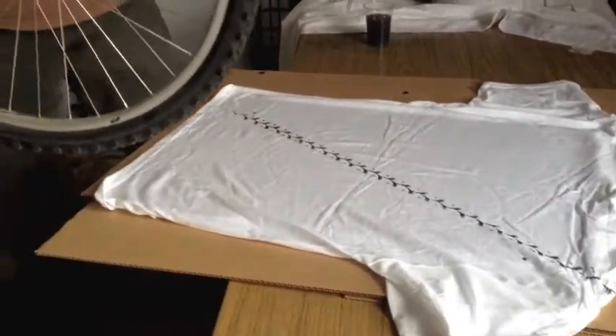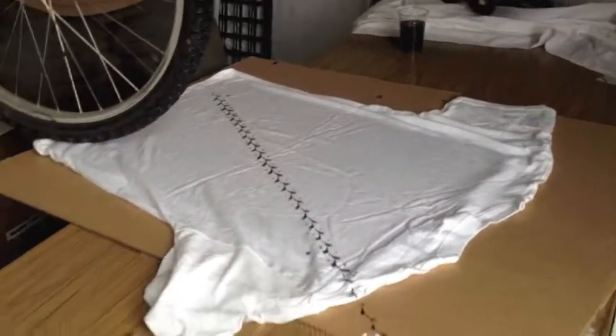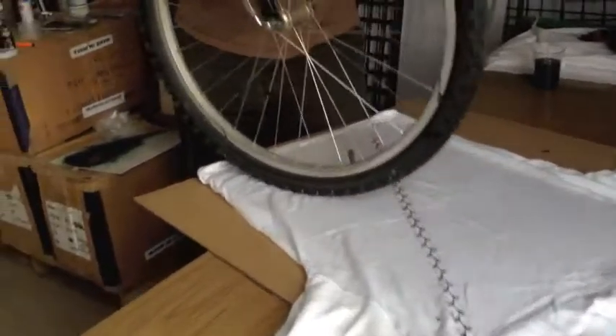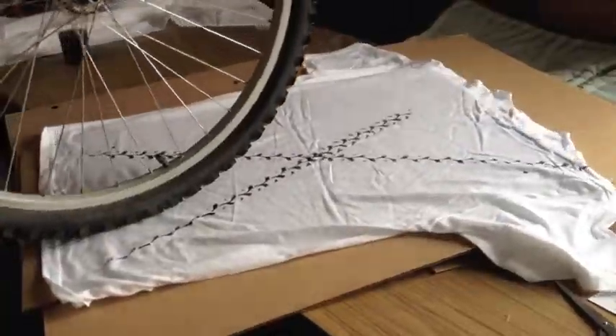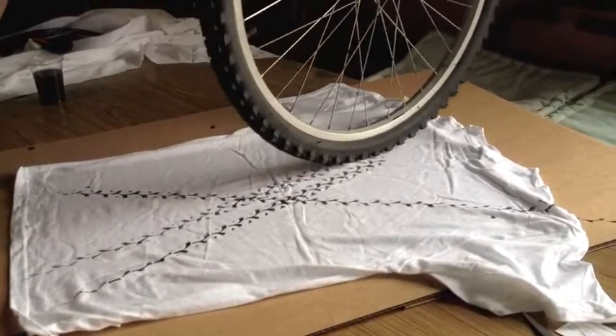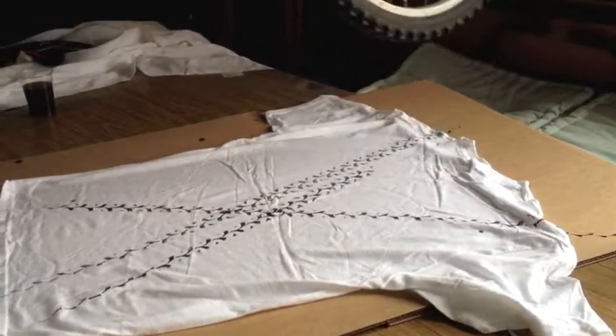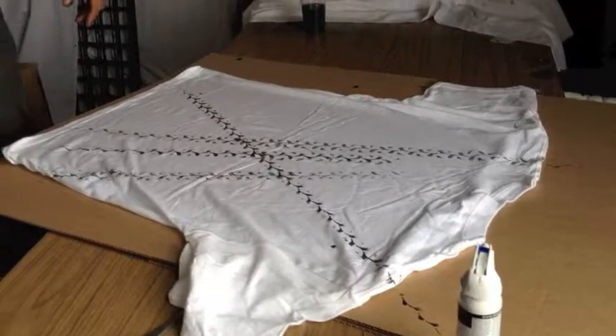Alright, I'm going to do it again. Just having some fun with it, and that's what you're supposed to be doing too.